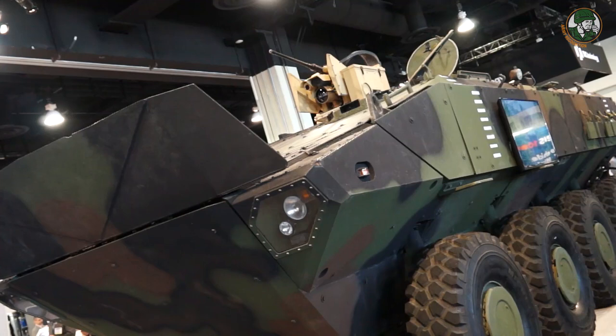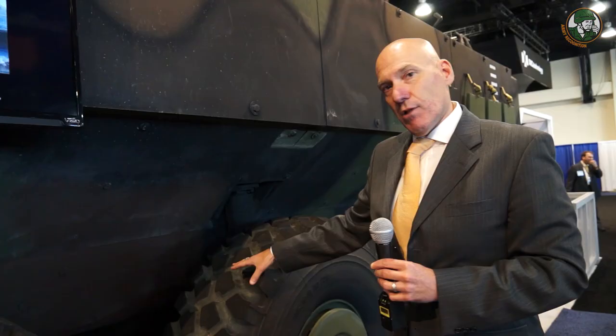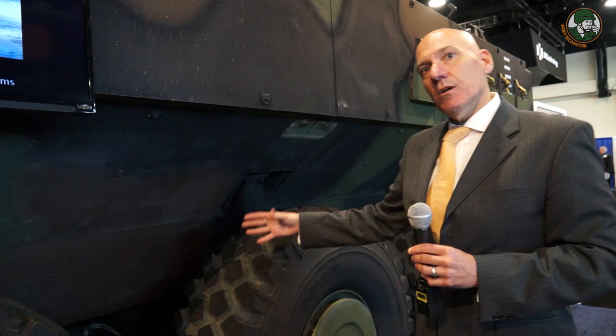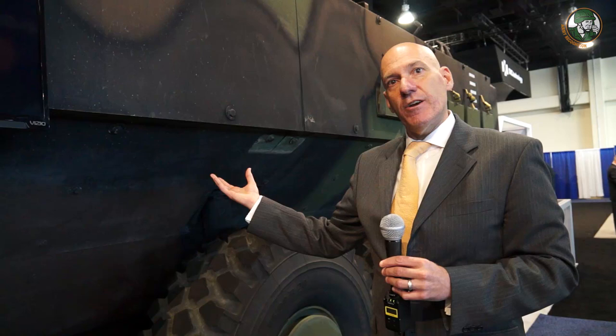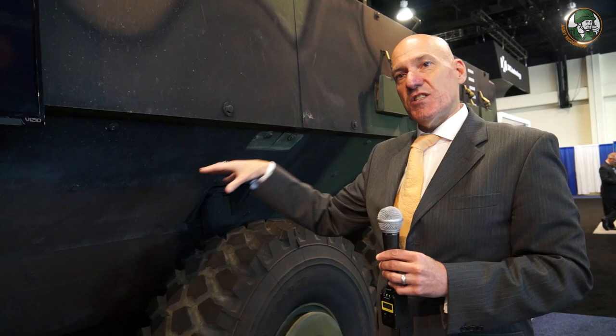As you walk down you'll be able to see the V-shaped hull — very pronounced for optimized survivability. The survivability solution has three levels: there is a blast plate on the bottom, then a V-shaped hull, and the interior is suspended from the ceiling. There is a seat frame with seats suspended within it, and that frame itself is suspended from the ceiling, providing optimized survivability to STANAG 3 or above.